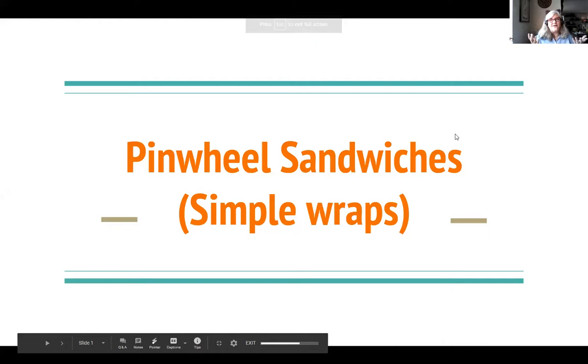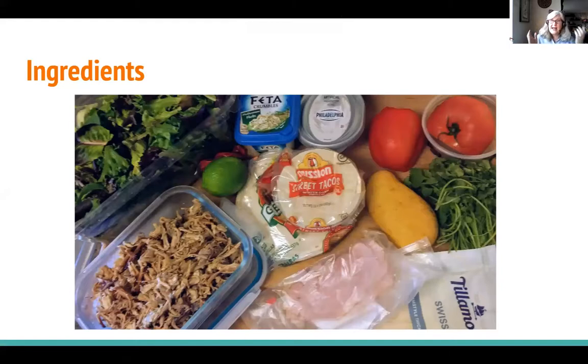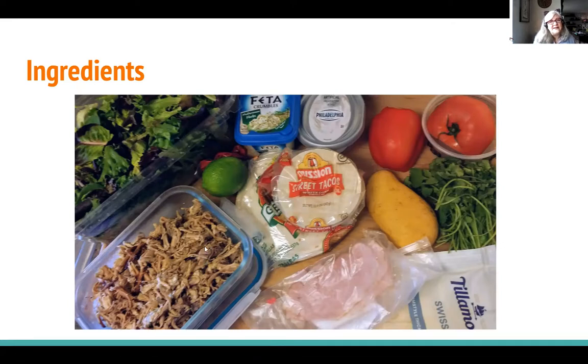Another name for these are just simple wraps. These are the ingredients I used, and you can really just use anything in your refrigerator. The main part is to have some kind of tortilla wrap — flour or corn, spinach, roasted red pepper. I will let you know that corn tortillas don't wrap very well unless you warm them up in the microwave or on your stovetop. Here are some things I had in my refrigerator: ham and Swiss, pulled pork and cilantro and limes, red bell pepper and tomato and mango, fresh lettuce, fresh greens, feta cheese, and cream cheese. Those are just some options — you could use anything, really. If you've got peanut butter and jelly, you could put that in your wrap and roll it right up and have yourself a pinwheel sandwich.